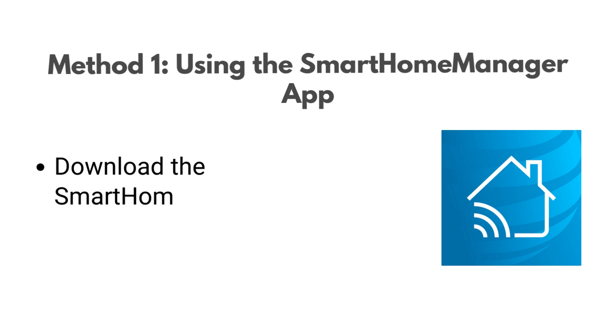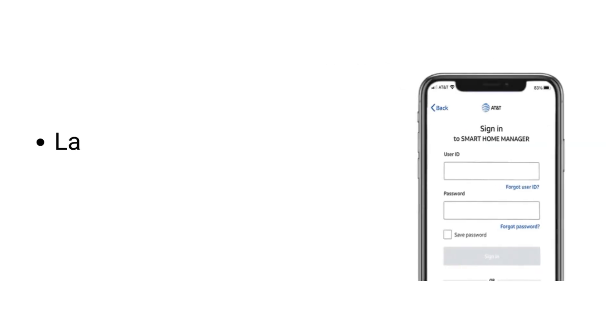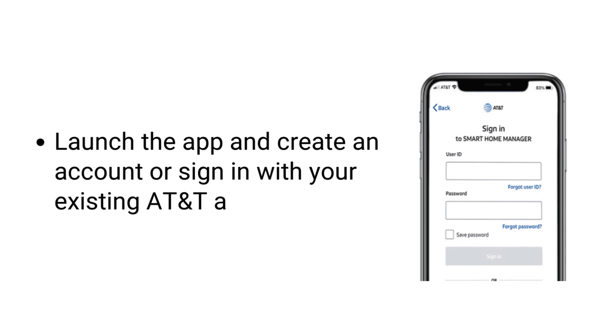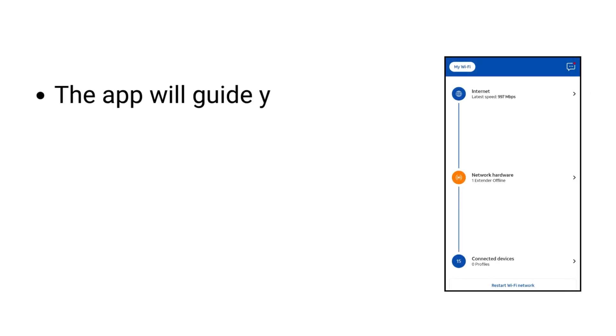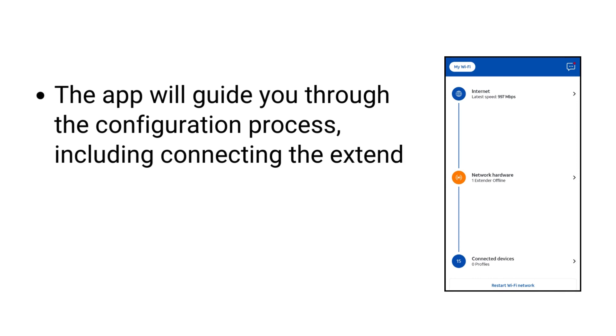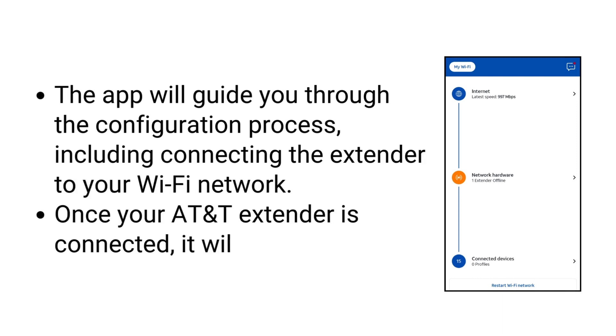Method 1: Using the Smart Home Manager app. Download the Smart Home Manager app for your Android or iOS device. Launch the app and create an account or sign in with your existing AT&T account. The app will guide you through the configuration process, including connecting the extender to your Wi-Fi network. Once your AT&T extender is connected, it will restart.